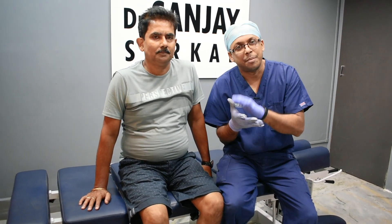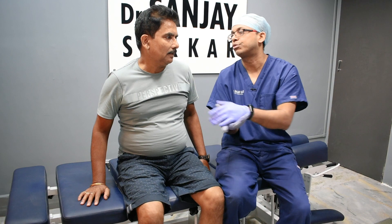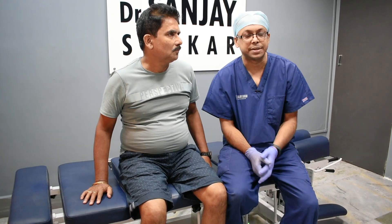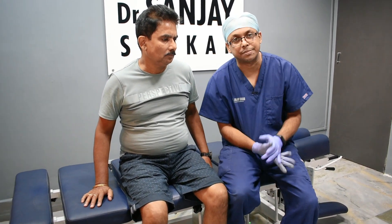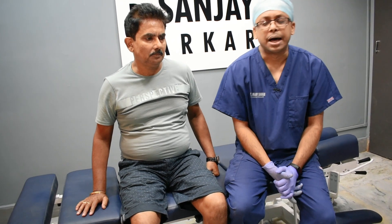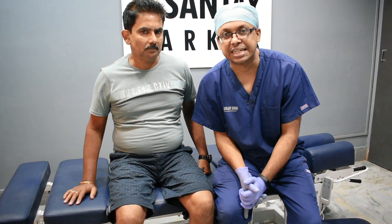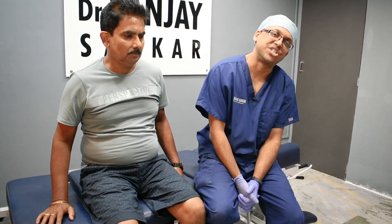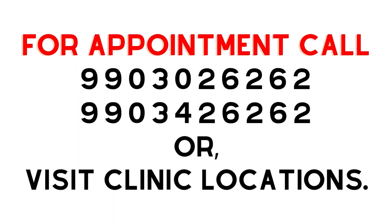Our treatment is now complete. The patient reports pain is now around 10% of what it was. We will provide a customized exercise program, and a follow-up appointment will be scheduled. The patient will give us feedback by phone and continue the exercise routine accordingly. If you or a family member has knee osteoarthritis or knee pain, please don't hesitate to call us and book an appointment. Until next time, thank you so much, take care.